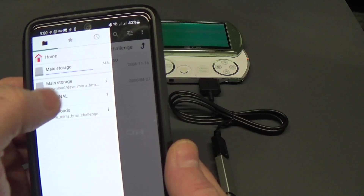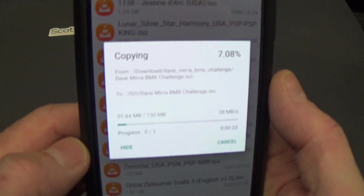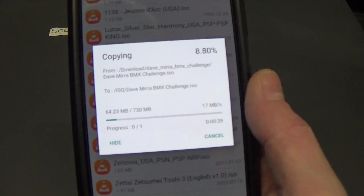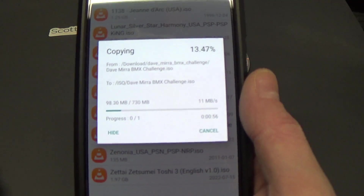I'm going to copy it, then go back to my Internal ISO folder and paste. I hope you can see that. It's copying over right now — I'm getting about 12 megs a second.